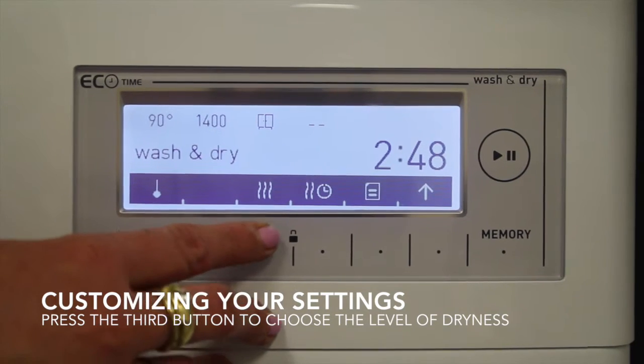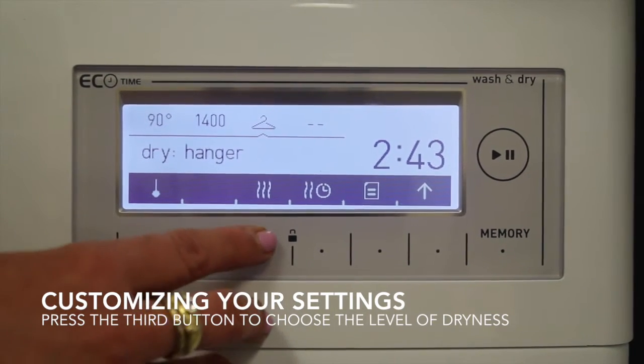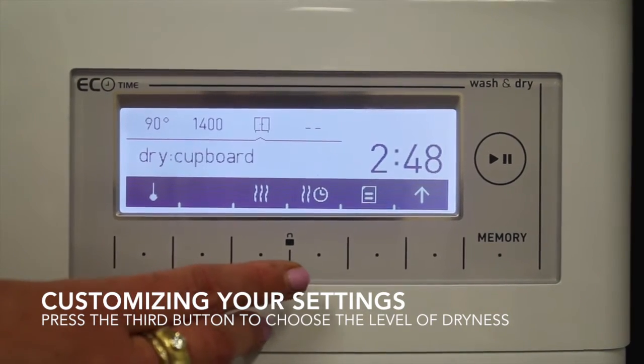You can customize the dryer, or how dry you want your clothes — so hanger dry, iron dry, or cover dry.